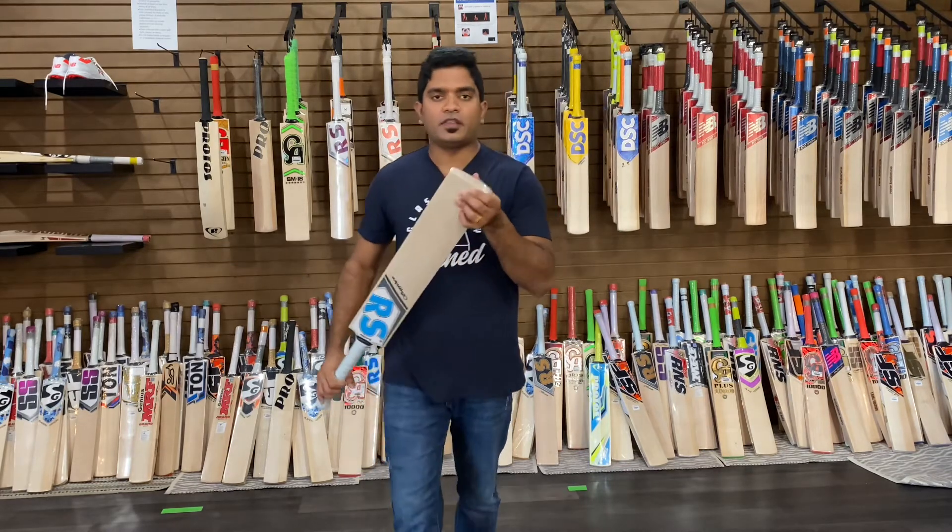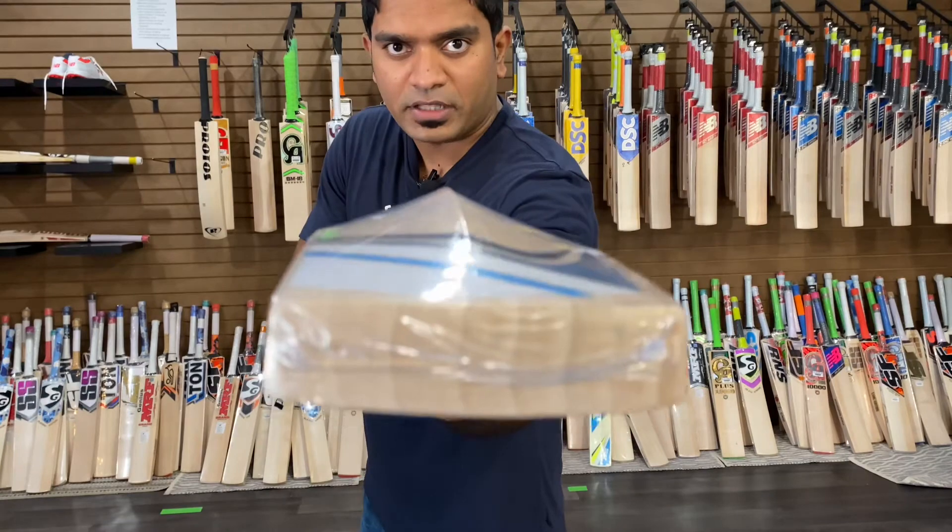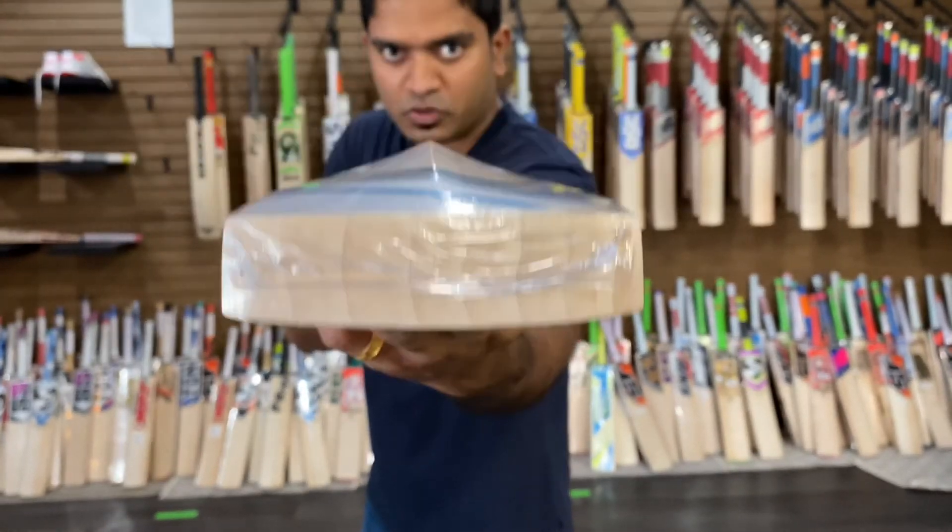Now I'm going to take a look at the toe of the bat. You can see that the grains are nicely running through the toe. No issues at all.